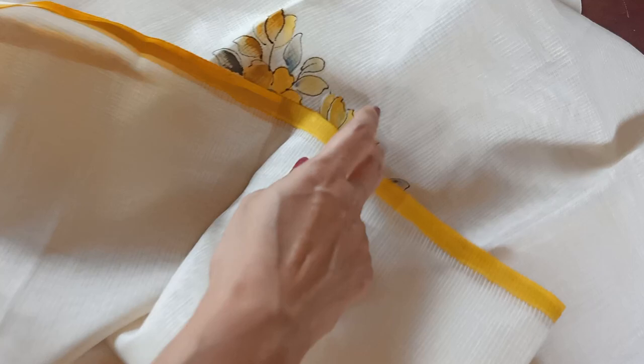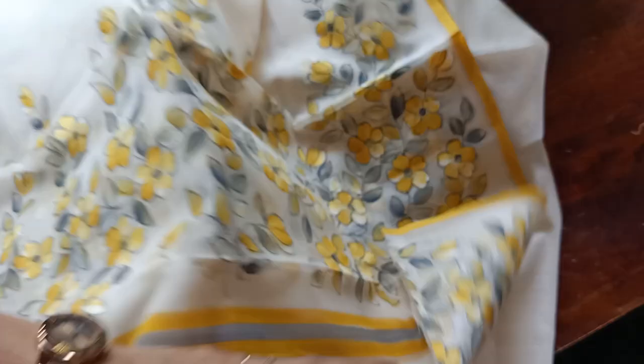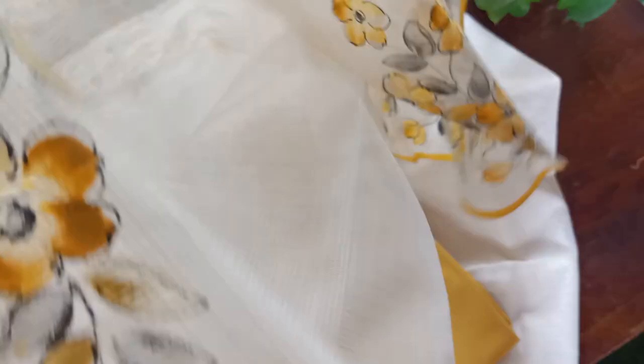The bottom is in this beautiful soft mustard yellow cotton. And the dupatta is very pretty — a lovely printed dupatta, very simple yet elegant. I'll just put this on me and show you. Here you have — this is a very beautiful dupatta, with a beautiful combination of off-white, gray and mustard yellow.